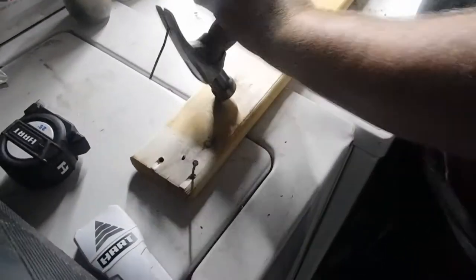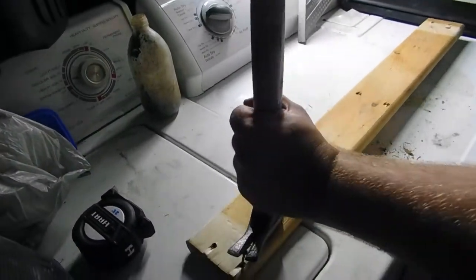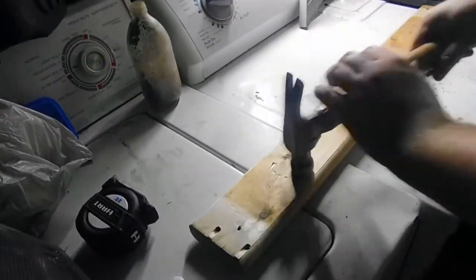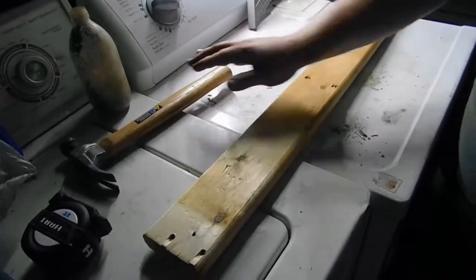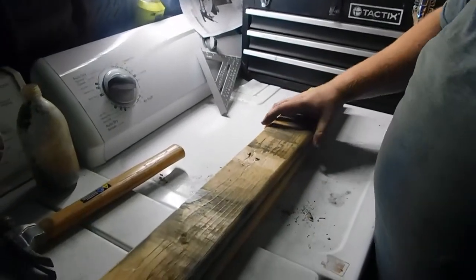Do you think Tommy ever had tools? No. Look at all the crap he put the Rugrats through. Alright, our boards are stripped of nails. We're ready to make a shelf.